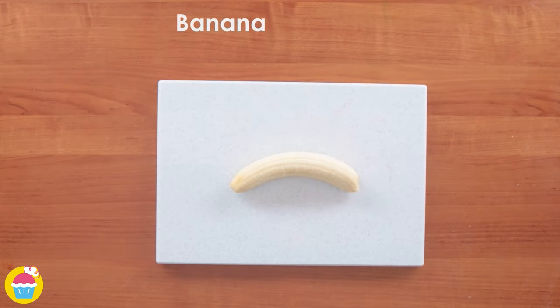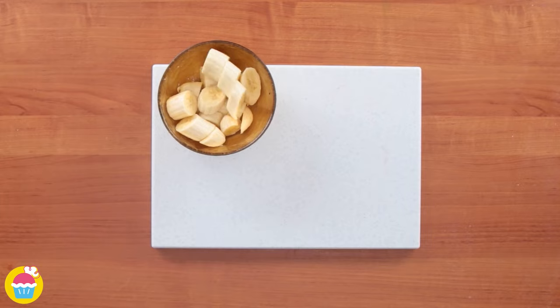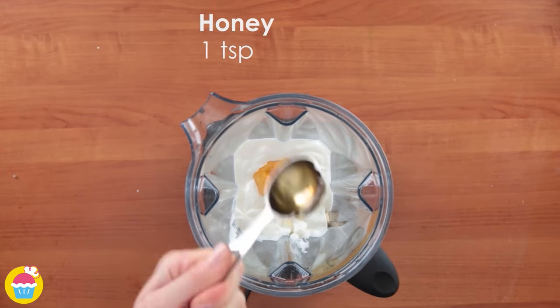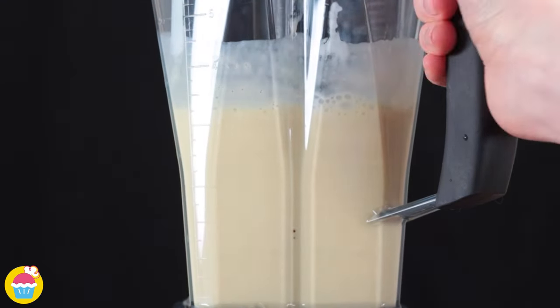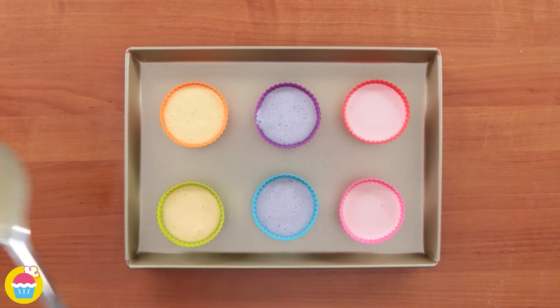For our third and final flavour we're going to use a banana. Chop it up, stick it in a blender, add some natural yoghurt and one teaspoon of honey, blend it up, and spoon it into your final cupcake molds. Now all we need to do is freeze it!